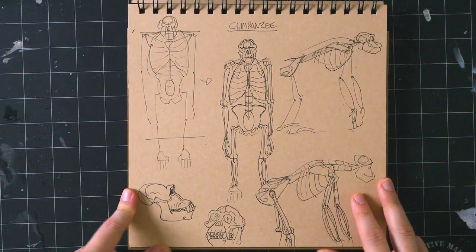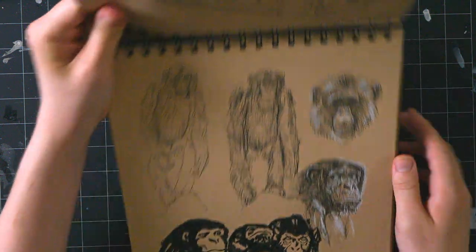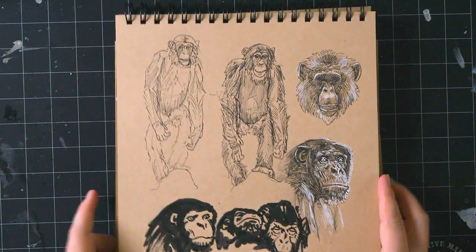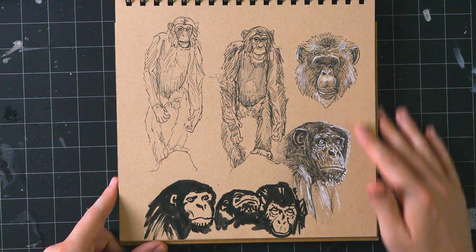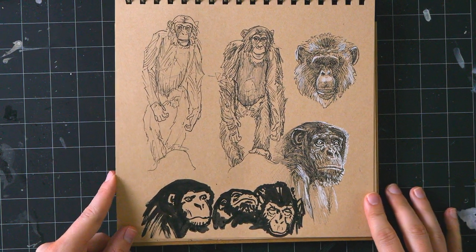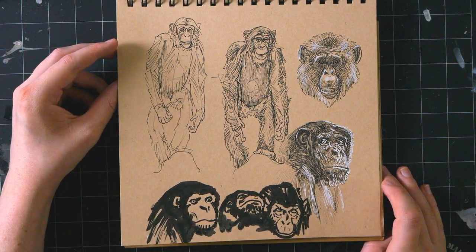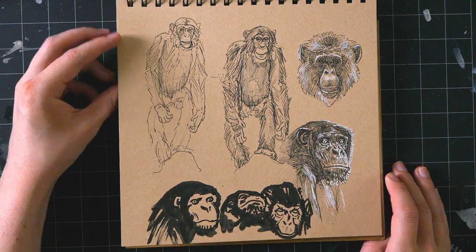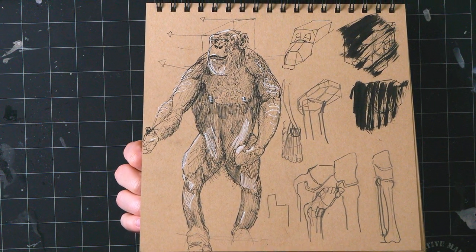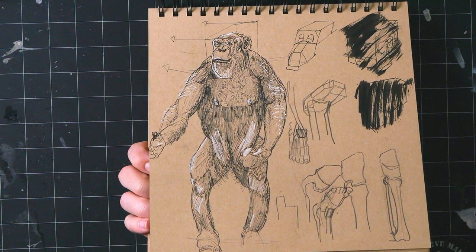Chimpanzee study — very similar to the orangutan study but they have a very different skull. Then there are multiple iterations of ink drawings I really enjoyed — these are simplified, no reference, with just a brush pen trying to keep it blocky, and then these are the opposite where I drew a jillion lines, but it looks really hairy and scruffy so it worked out. There's another one — looks so shiny on camera but I promise in real life it's way more subdued.